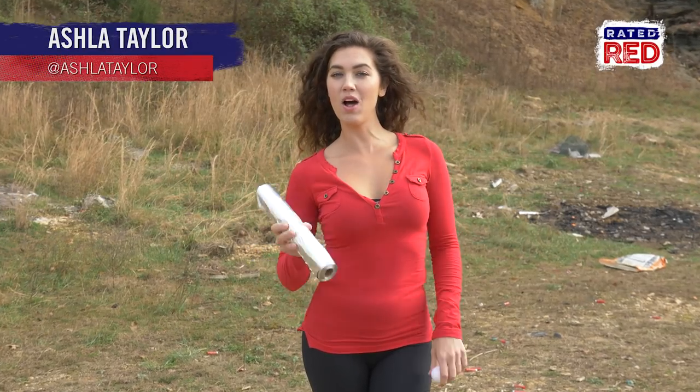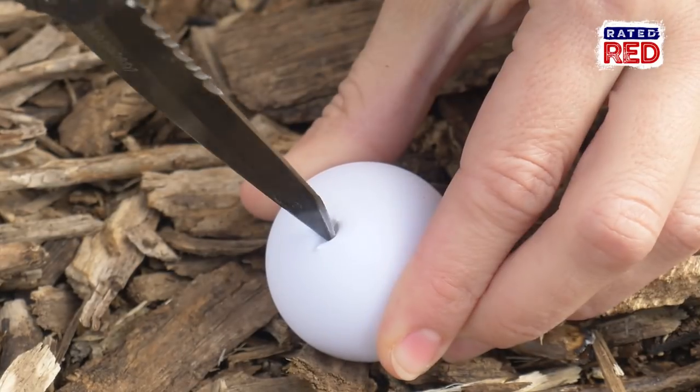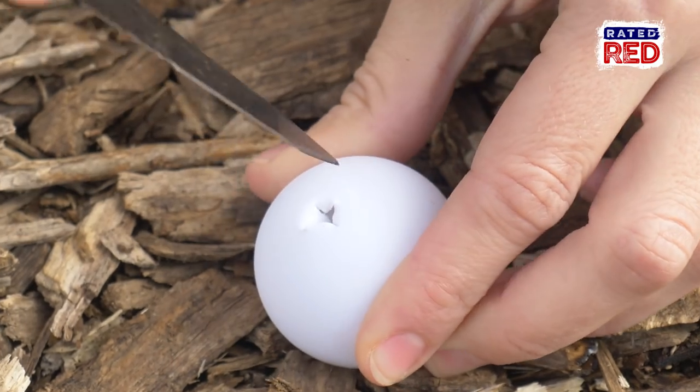Hey guys, I'm Ashla Taylor and today I'm going to show you how to make a smoke bomb using a ping pong ball and some aluminum foil. The first thing you're going to do is cut a slit in the top of your ping pong ball.